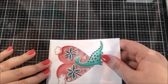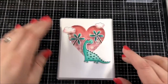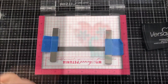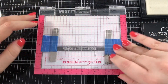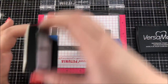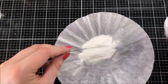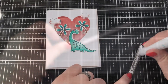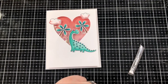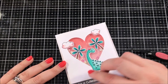I used a combination of foam tape and my ATG gun in order to adhere that whole panel onto an A2 size card base. For my sentiment I decided to use the stamp from the set which says 'you're a cutie-asaurus' and I stamped that with Versamark ink onto some Simon Says Stamp Slate cardstock and I'm going to be embossing that with Alabaster White Embossing Powder from Brutus Monroe. I did use my powder tool on that paper before stamping so that I wouldn't have any issues with the embossing. I cut a slanted edge on one side of that sentiment strip and then I adhered it onto the bottom of my card.